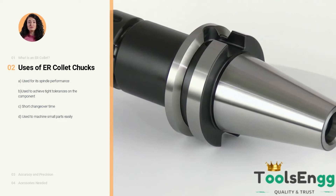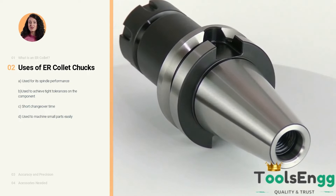The fourth advantage is that collet chucks are best suited for machining smaller parts, due to their better grip, weight, acceleration and changeover speed.